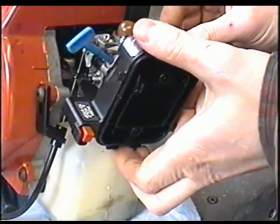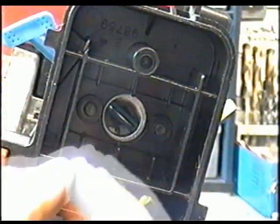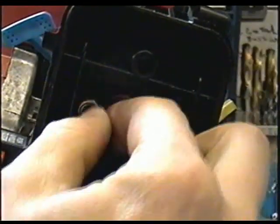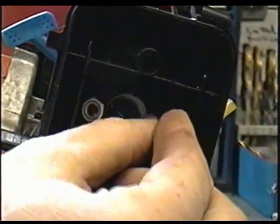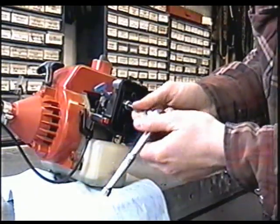Then you want to put the air filter cover on this way. And now you'll need to put the two 3⅛ nuts at the back here and tighten them up evenly.